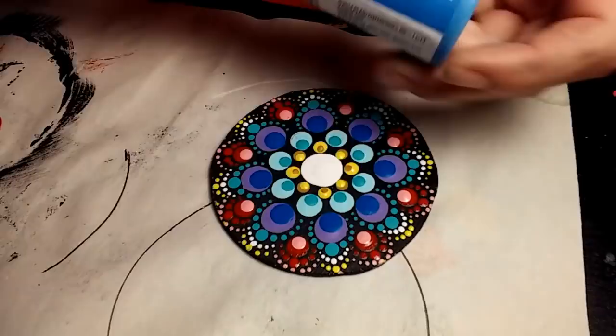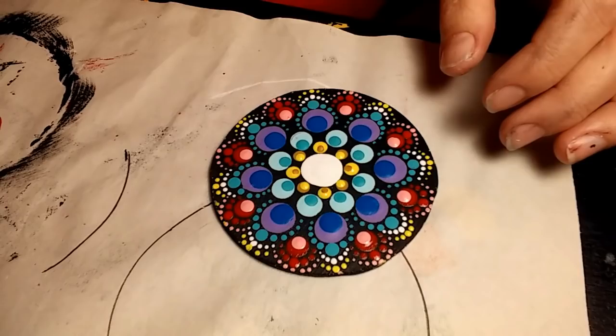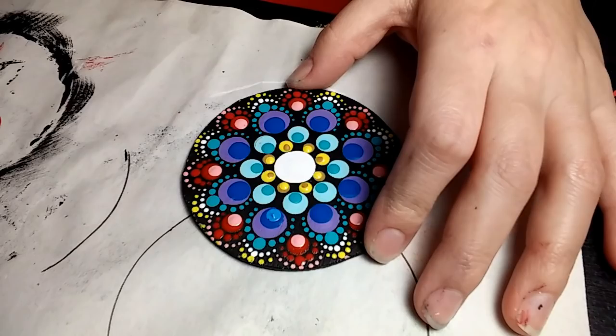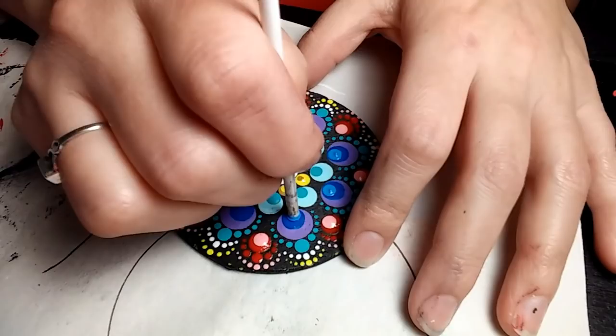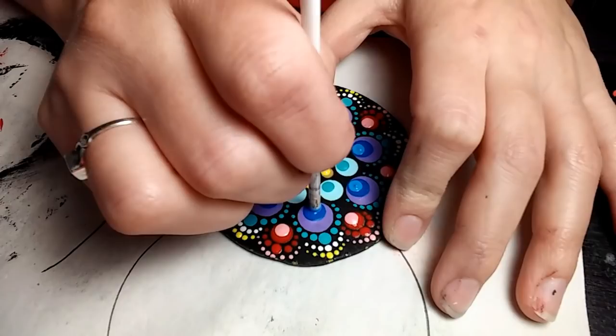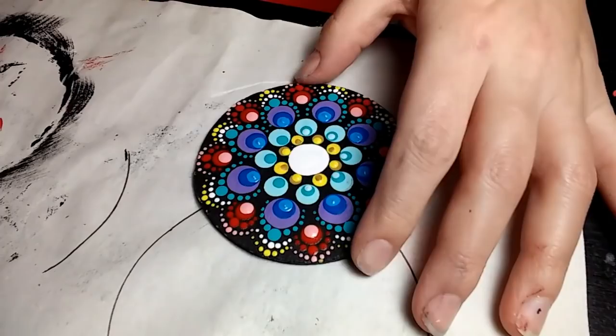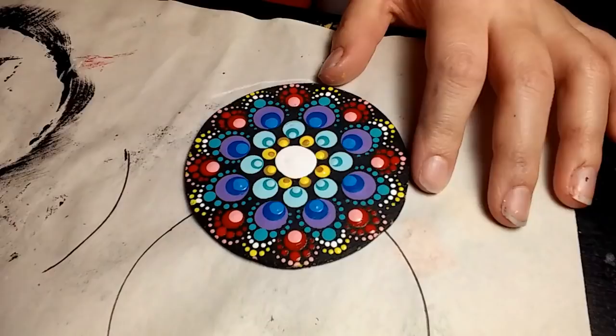The next color is Electric Blue, and then Cloudless again — 3 and three-quarter millimeter crochet hook — going right on the inside edge on top of the Bright Blue, or the Electric Blue. Then that's Cloudless again with my biggest nail dotter, right on top of the Bimini Blue on the center circle.